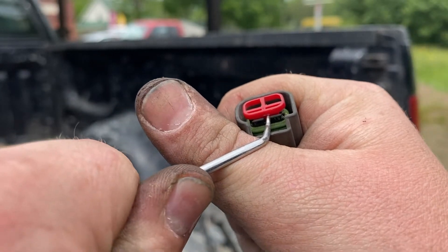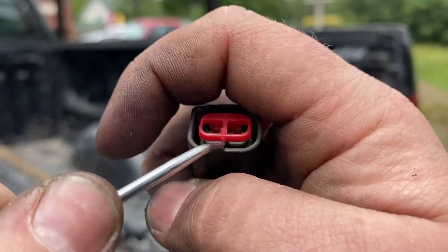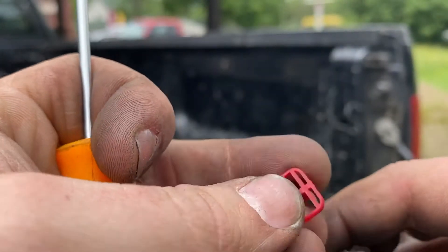Pry up here. Spin it around. Get it in the back here. Come up with it. Get that piece out of the way.